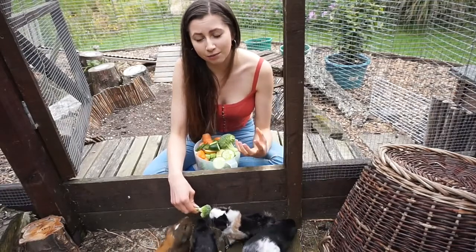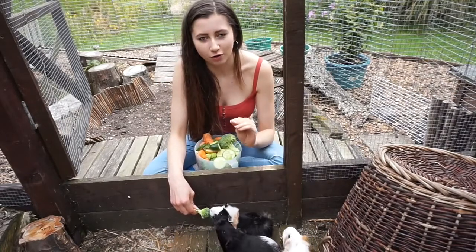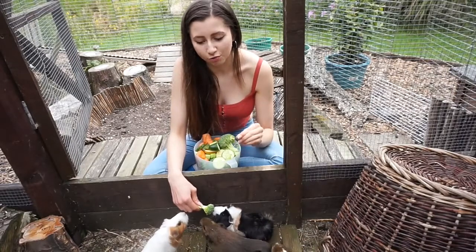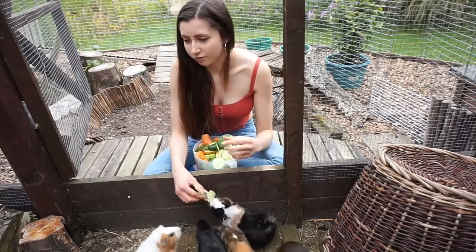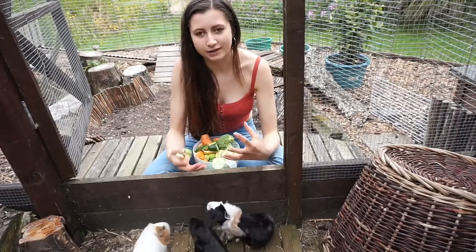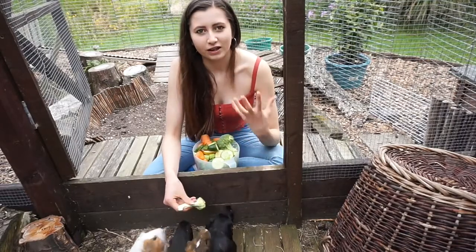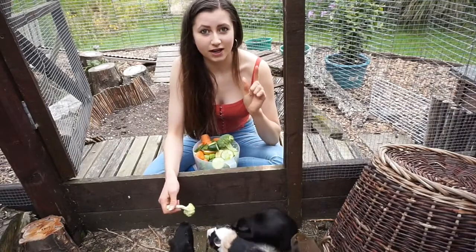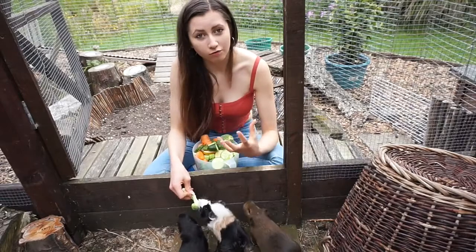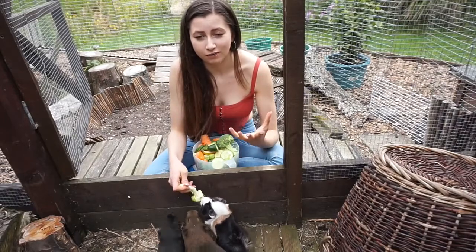It also helps with the more guinea pigs you have. Having a big herd is helping so much — we had some very shy guinea pigs, but when they got introduced to the herd they became so much more confident. Guinea pigs are naturally herd animals; they have that mentality of safety in numbers. The more of them there are, the safer they feel and the more confident they'll be. But this method will work whether you have two guinea pigs or a big group.